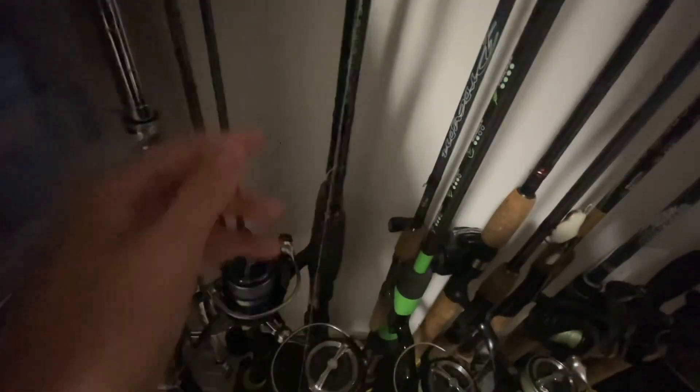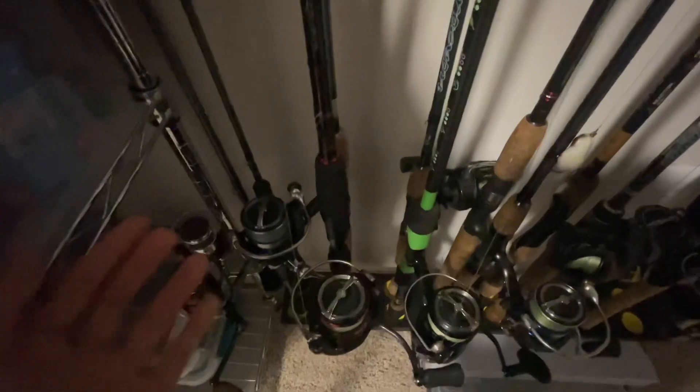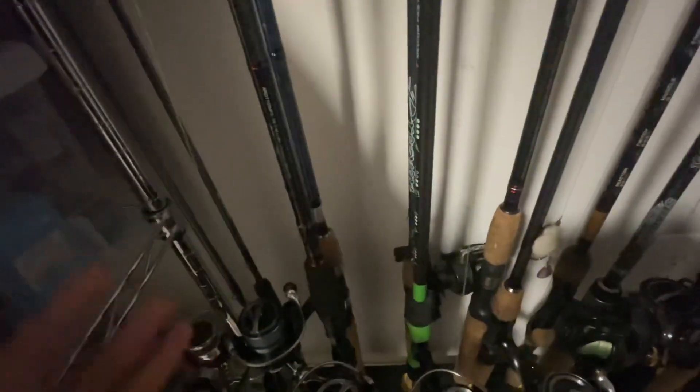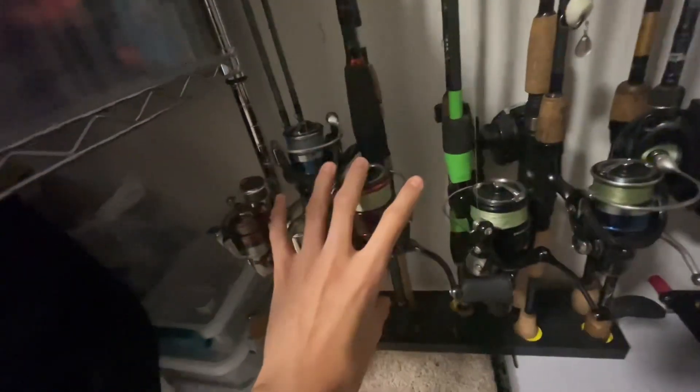Next is my travel rod — the Daiwa Ardito, seven foot medium. This is a great rod; it collapses into three pieces. This rod has probably traveled over a thousand miles. It's really good if you're just going somewhere, super light. If you want to find a random pond that's pretty far away but have a bunch of stuff in your trunk, just take this out. Next, got the Daiwa Fuego 2500 with it — really nice reel, super light combo overall.